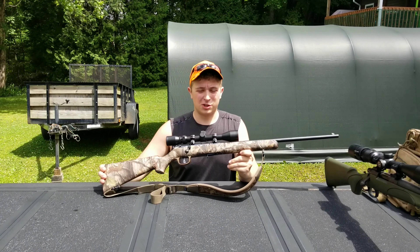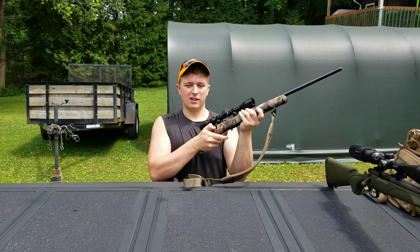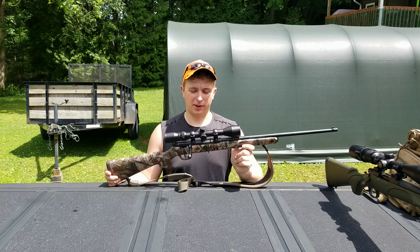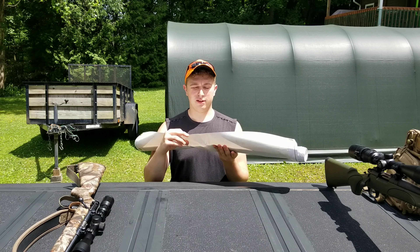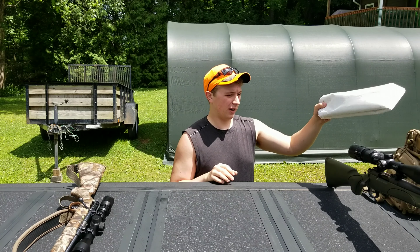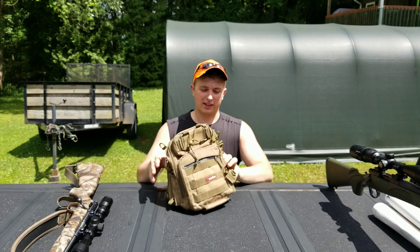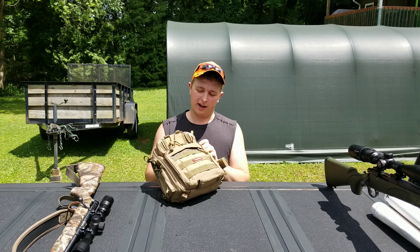My secondary woodchuck gun is a Savage Mark II 22 long rifle, also bolt-action. I don't really have any cameras on this gun — this is my close-range gun. I have this old banner that's folded up that I use to lay down on, to keep me off the ground and off the grass, away from the bugs. And I have this Pesifun backpack that carries everything I need — all my ammunition, camera gear, license.